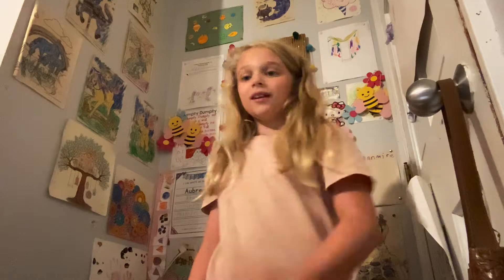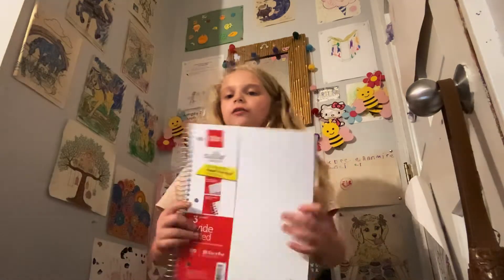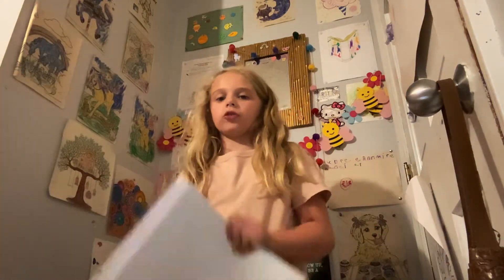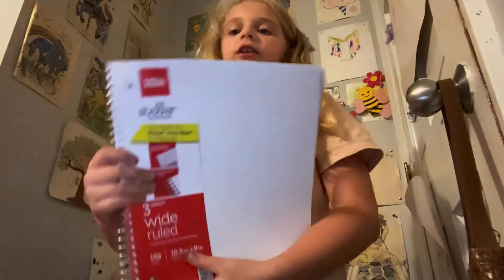I'm gonna have to be crouching down because of my book bag. This was my first day of kindergarten and blah blah blah. Now we're gonna get our big stuff into the bigger pouch. Right here I have a three-subject notebook.